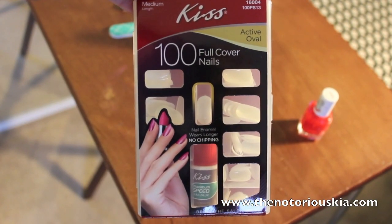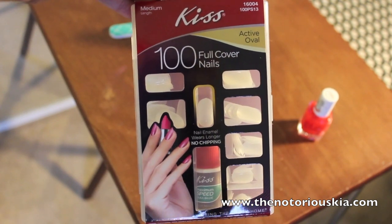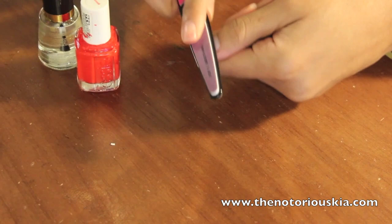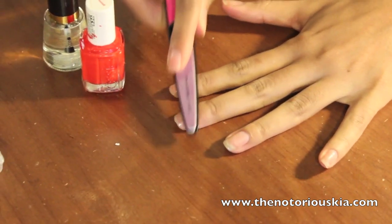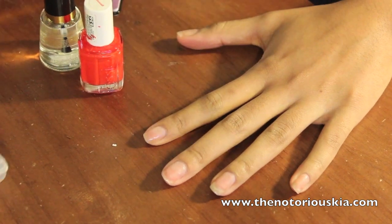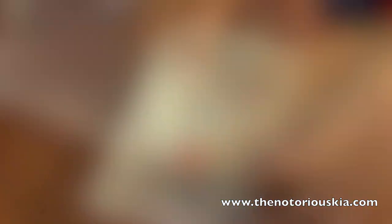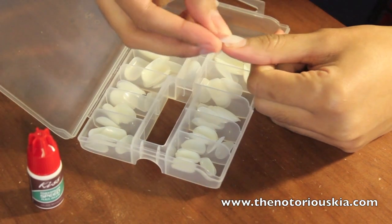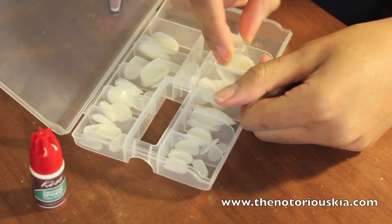First, you're going to need some nails — I'm using the Active Oval ones by Kiss. Next, make sure your nails are clean and free of any polish, oils, or anything like that, and then you want to buff your nails.